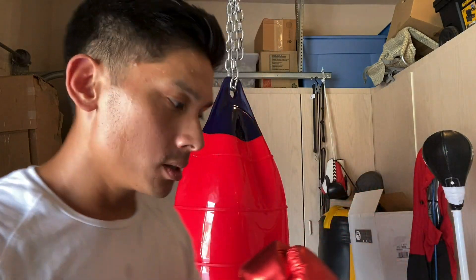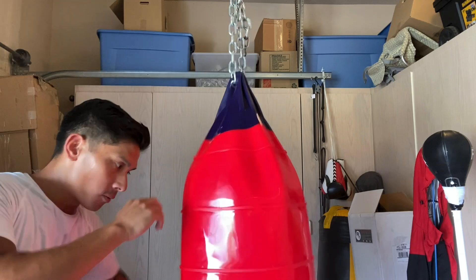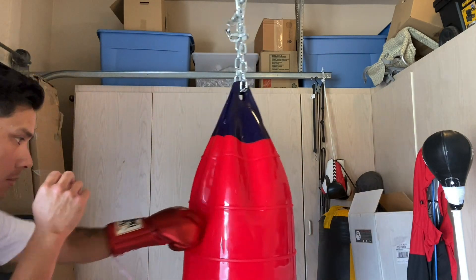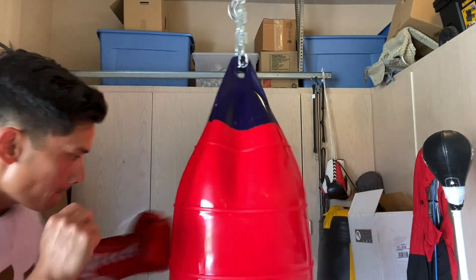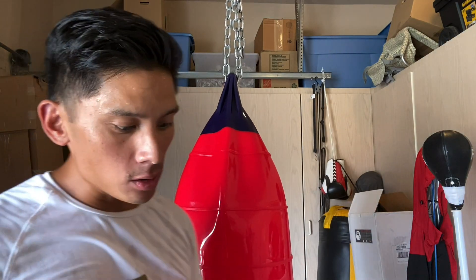As for protection and performance — again, this glove is definitely more of a puncher's glove. When you land, especially on a denser filled heavy bag, you will feel your knuckles go through. A lot of people like that; some people don't — it's just personal preference. But even landing some good shots on a water bag, I can definitely feel my knuckles sinking in. So for those of you looking for that Mexican puncher-style glove, this will definitely suit what you're looking for.